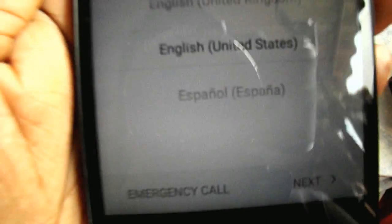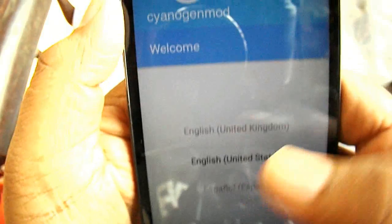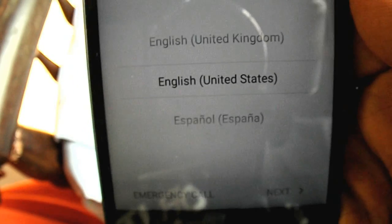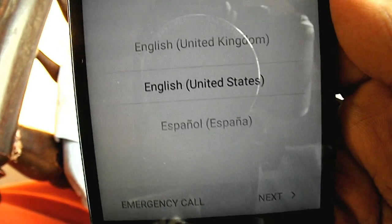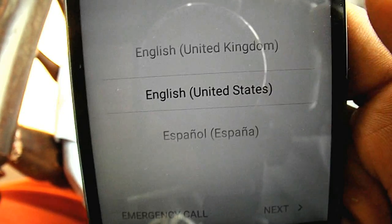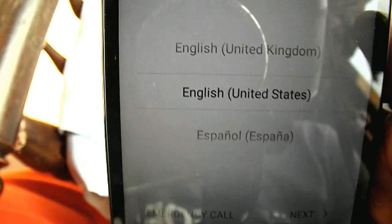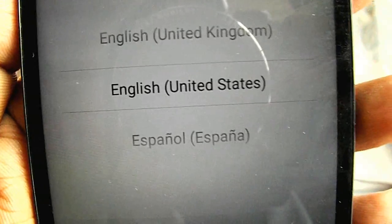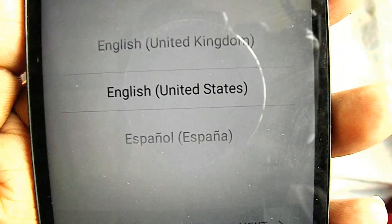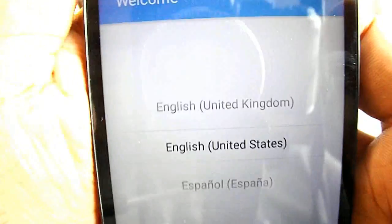If your phone boots up and you just get a black screen, reboot into recovery and click the wipe button — there is also a format option. After flashing, you should wipe the cache, Dalvik cache, and system, then use the format option and type 'yes' to confirm. After that, reboot and you will get the proper screen.